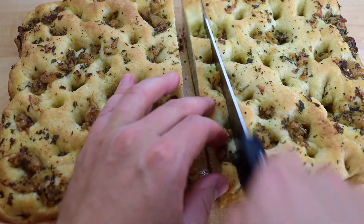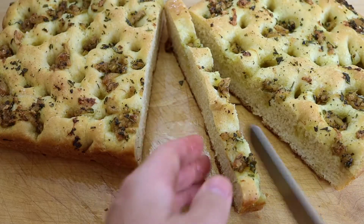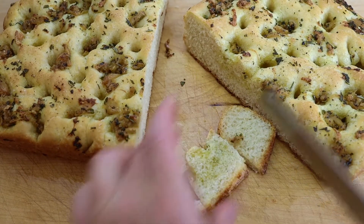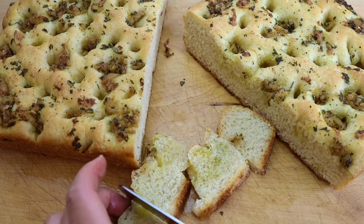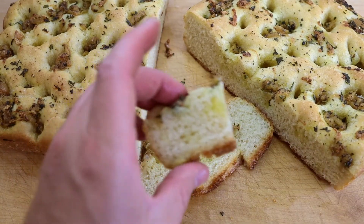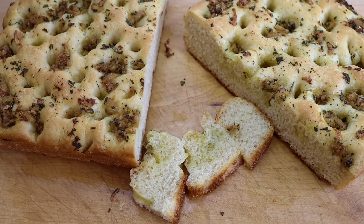What I did was make a sandwich out of it with some salami, pecorino cheese, arugula, olive oil, and balsamic. It was really killer. I hope you guys enjoyed the recipe — this is a really easy focaccia bread to make. If you enjoyed this video and found some value in it, hit the thumbs up button and the subscribe button. We'll see you back again next week. Take care.